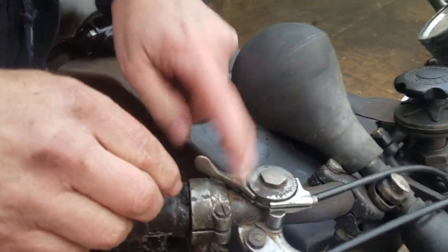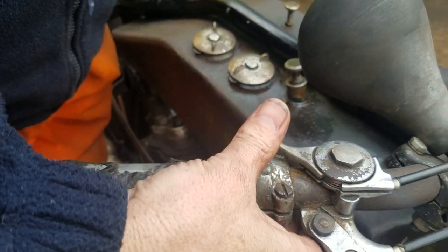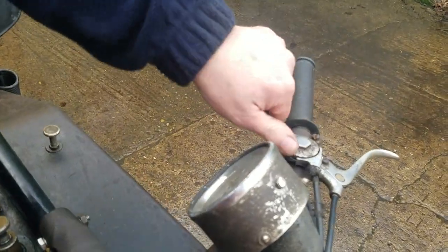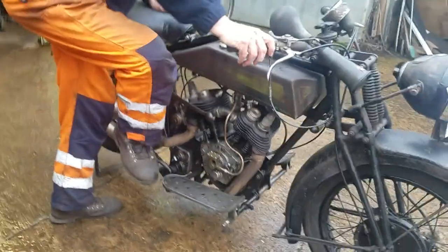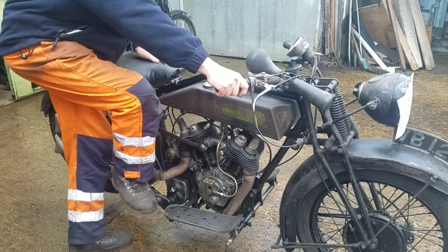This one is your advance and retard on this side, so that's fully advanced — you've got it tight advanced. This one is the choke, so that's the choke open. You can press the lever under there. So the ignition lights.